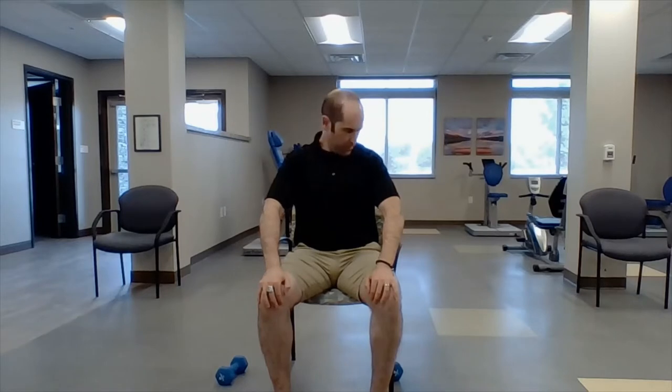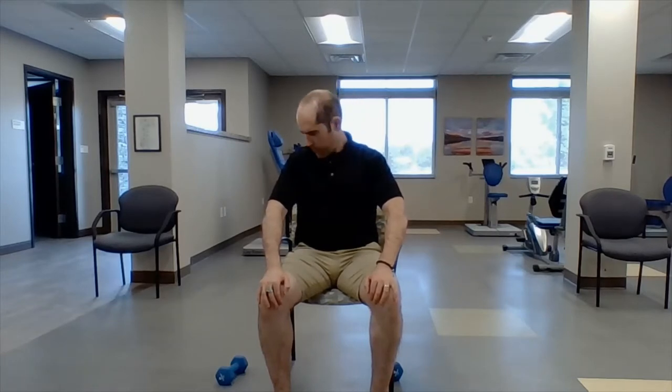First up, let's rotate the neck. You're going to draw circles with your nose — I'm going to do three each direction. One, two, three. We're not grinding the spine, just using the nose to make circles. Now let's look left, look right — try to look over your shoulder. Look up, close your mouth. Look down, chin to chest.